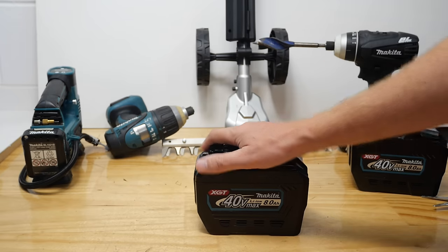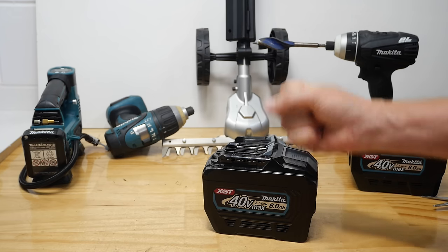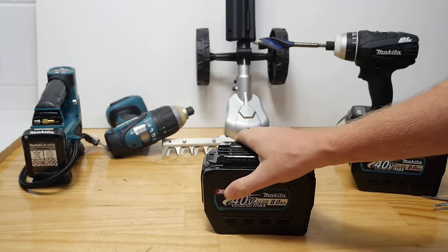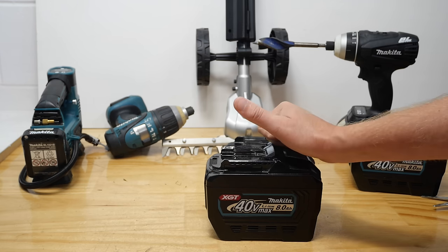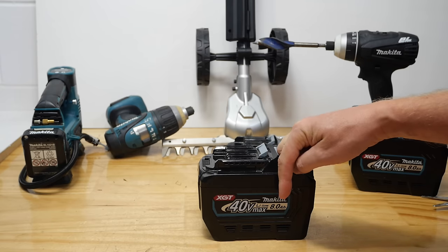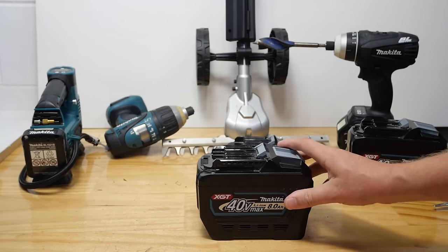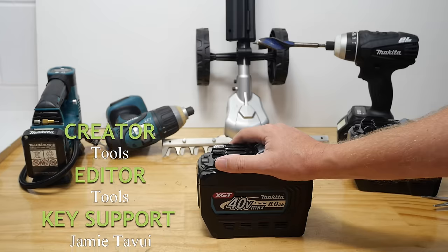Framing nailer — how long is it going to be until we get one to look at? I don't know, but it's not too far away. It is a thing, and we will have it before the end of the year. It's going to be a good video, and hopefully a good nail gun. Thanks for watching. If you haven't already, hit that subscribe button — if you like Makita stuff and want to know about it first, subscribe and hit the notification bell. Framing nailer — soon!